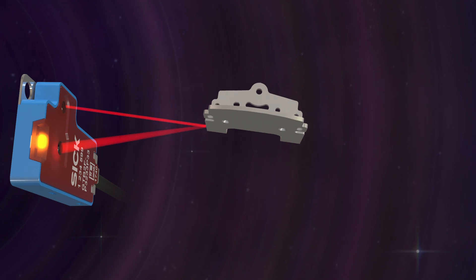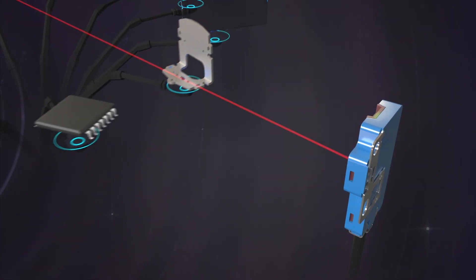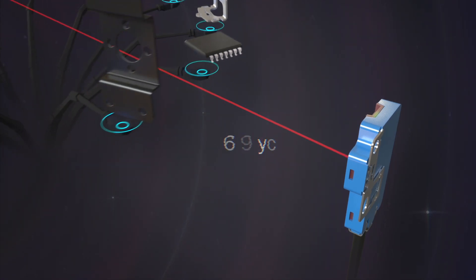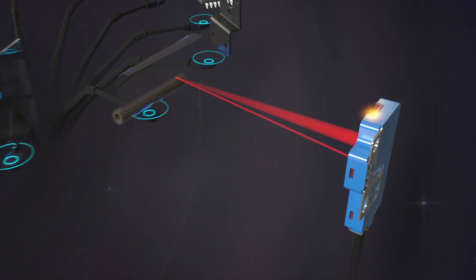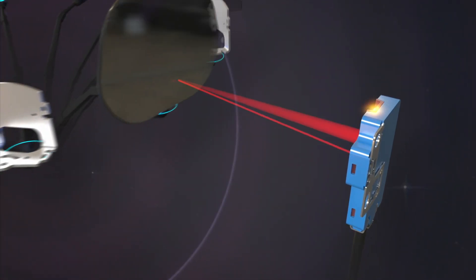One of the highest levels of background suppression sensors in its size, which is able to detect objects 0.1 mm in size, as well as black, transparent film, and glass.